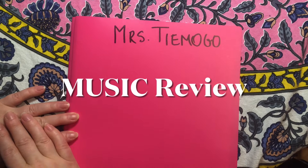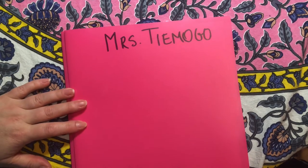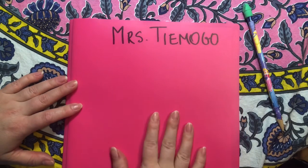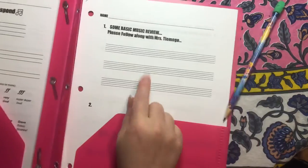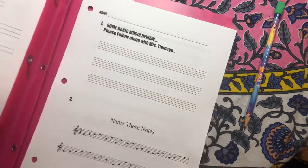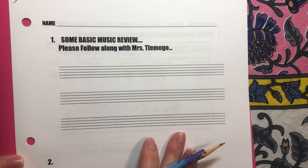Hello my fellow humans. Today we are doing some music review. You will need your pink folder and a pencil. Inside your pink folder you should have some listening sheets and a packet that says 'Some Basic Music Review.' Let's take out that packet. We may pause the video here and wait until everyone is ready.